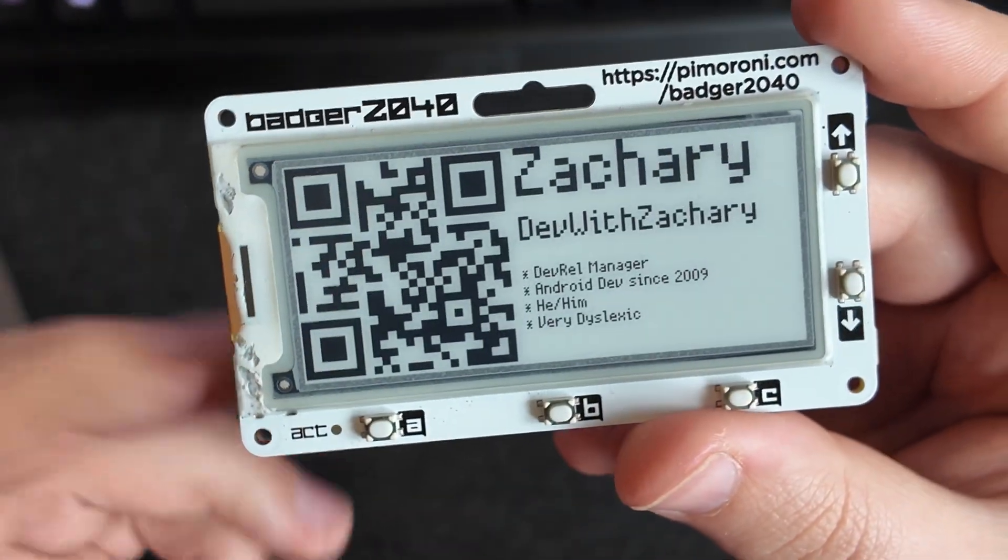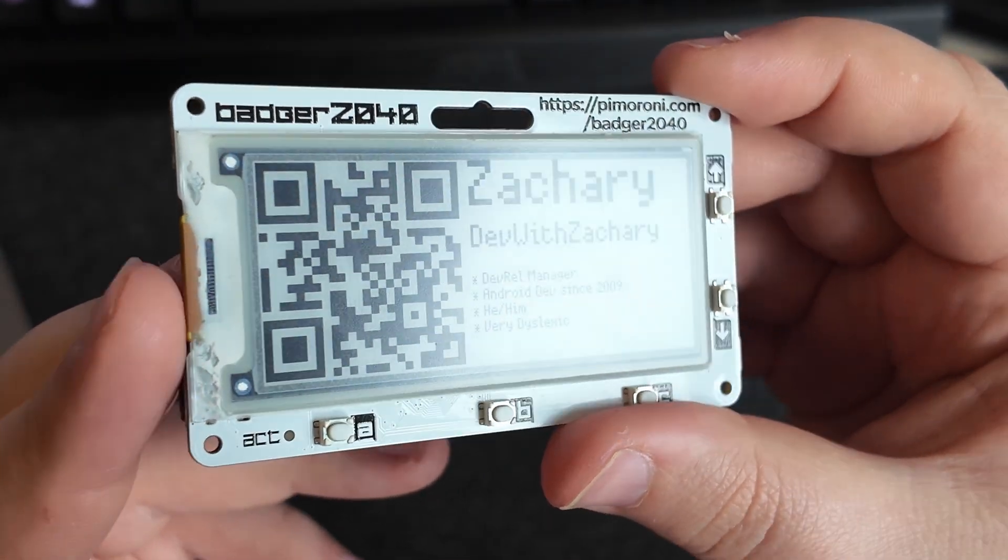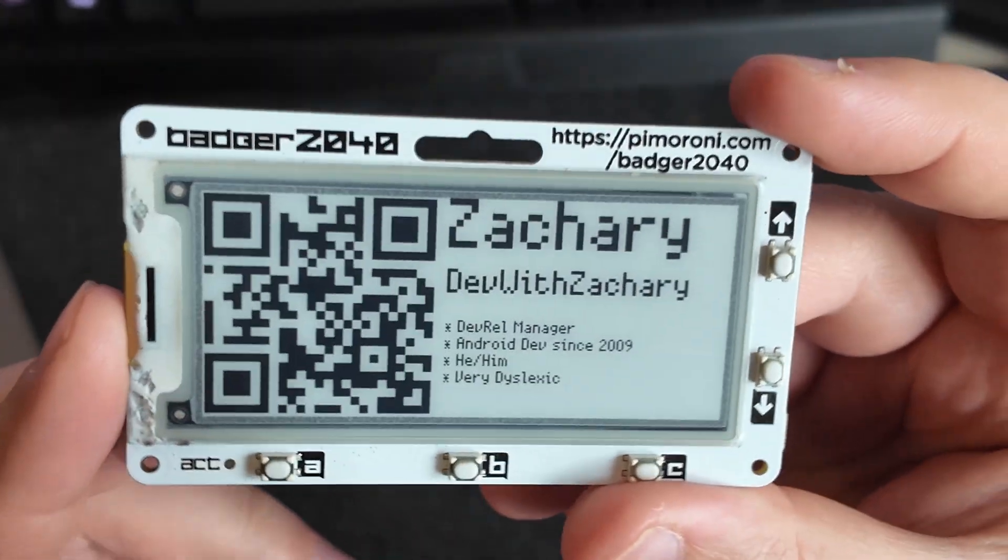I think it's such a great personalizable badge. It's great because it doesn't require power to display anything — you can just set it and forget it. So first things first, we're going to print a case for this, because like I say it's getting a little bit battered and I want to protect it a bit. Let's get that printed and then get that on.